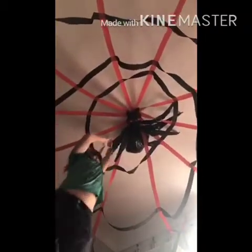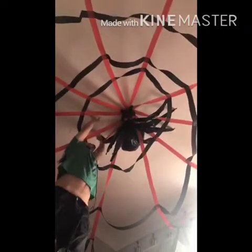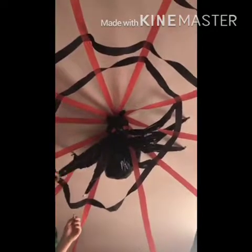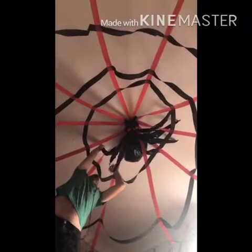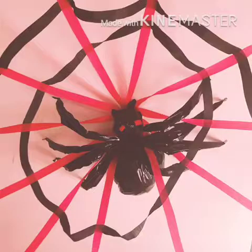Get somebody to help you hang it up or hang it up yourself. I asked Mike to help me because I don't have very good balance. We had to tape his butt up with about 10,000 pieces of tape and then taped his arms up. But honestly, this only stayed on the ceiling for like two hours, so you probably want to hang it on a wall or a fence, or use stronger tape.